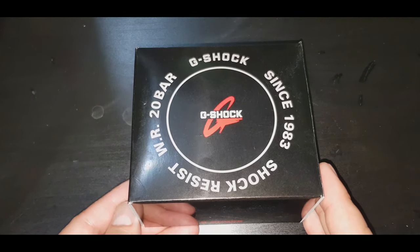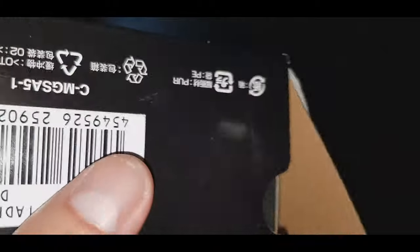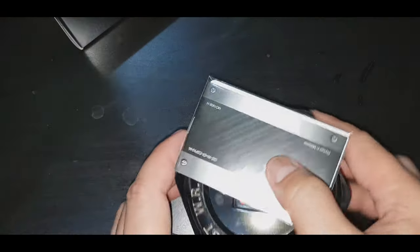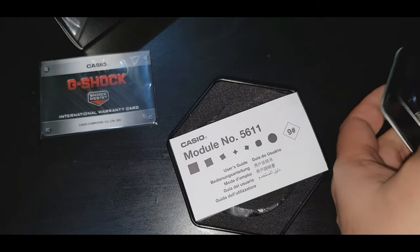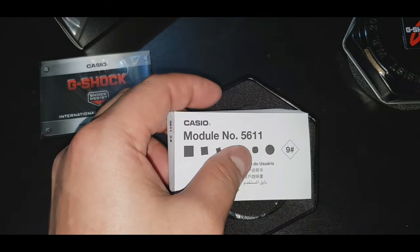Gandang relo guys. Ngayon hindi ko na patatagalin — bubuksan na natin. Ito yung warranty card niya guys. Ito yung module number niya: 5611.